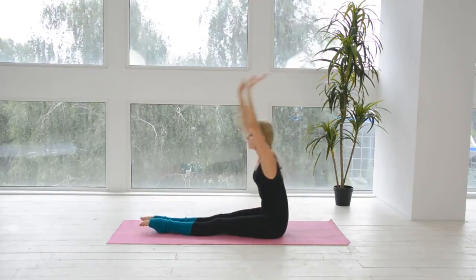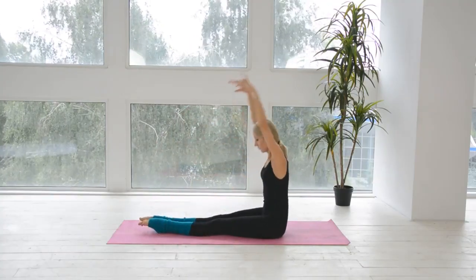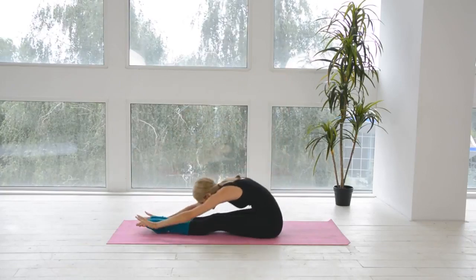Preparation position: sitting on the floor. Bend forward 8 times. Don't bend your knees.